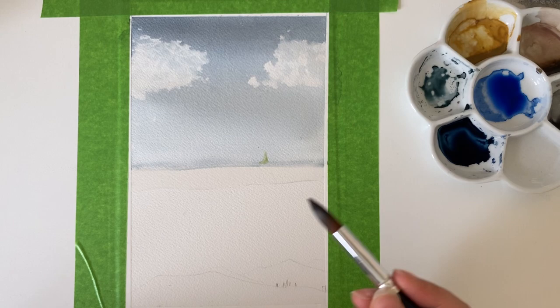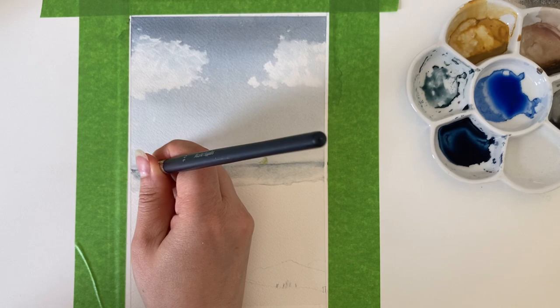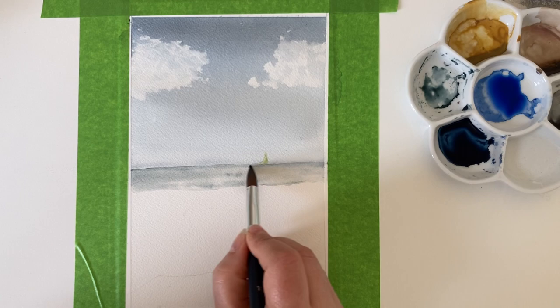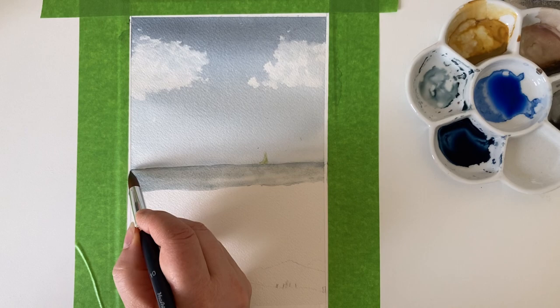Now I've wet the sea area and I'm going in with this muddy indigo and yellow ochre mix. This is a sea that's been really stormy and churned up, so it's a bit murky — that's why I've mixed this murky blue color. As you can see, I'm leaving in some highlights for the waves, just giving the impression of the sea at this stage. We'll go back and put more detail in a little later.